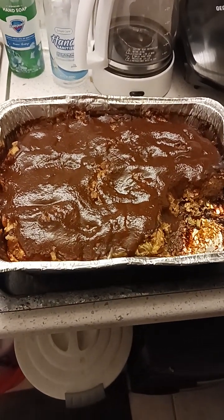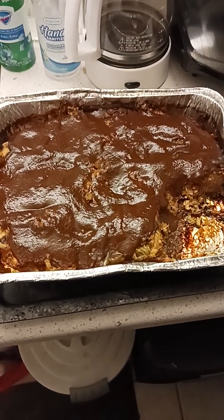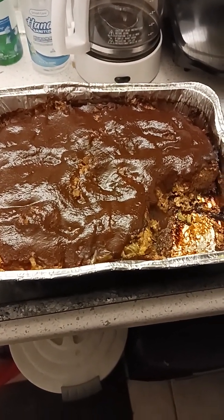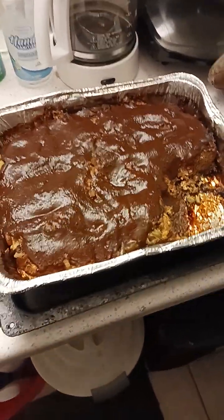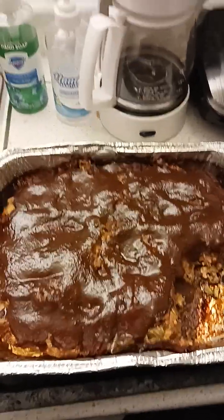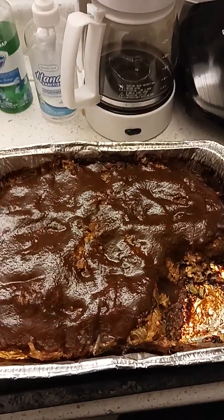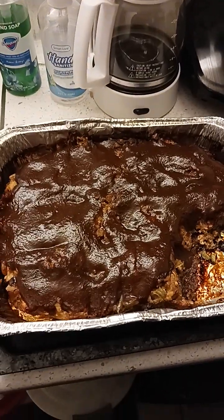Well, well, well. I made a meatloaf with some A1 sauce on it, and my greedy ass done ate some of it before it cooled off. Yeah, I put a little A1 sauce, bell pepper, eggs, crackers, and I cooked the meatloaf in about two hours.